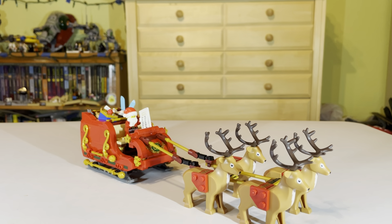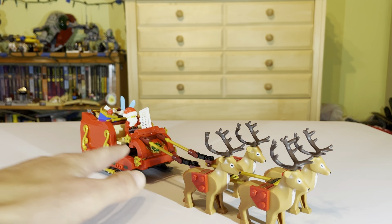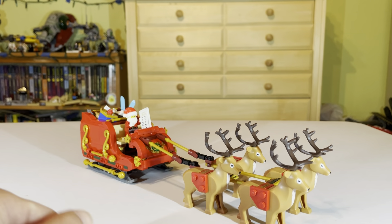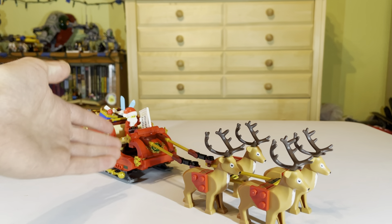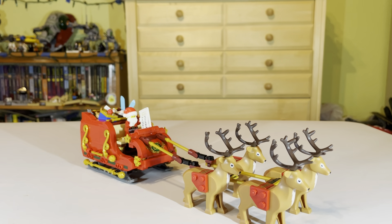That's going to be it for this review. If you enjoyed this video — and also if you enjoyed the set — hit that like button below. And if you're not subscribed yet, hit the subscribe button. And while you're down there, might as well go check out the comparison video of this Santa Claus set — this Santa's Sleigh — and the other Santa's Sleigh.